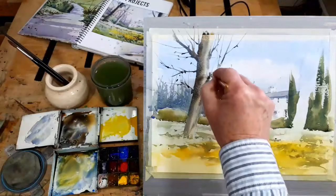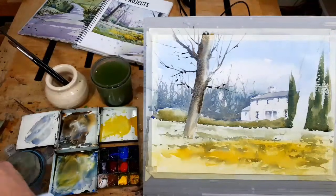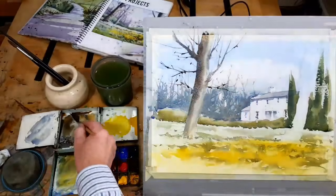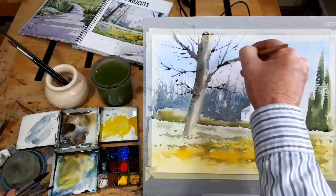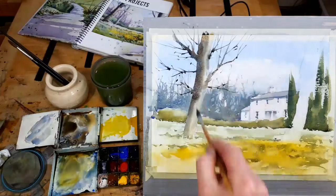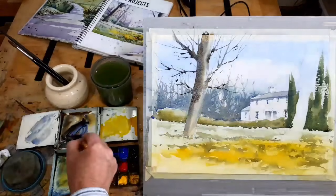We can do branches coming out the front a little bit later on. It's important to cover up some of your background, because when you do you create what's called an overlapping shape. When you get overlaps in your painting, that immediately tells you this is in front and this is behind — overlaps are very important. This is so easy to overdo because it's so much fun. There are lots of branches on a tree — it's really up to yourself how much or how little you wish to put in.